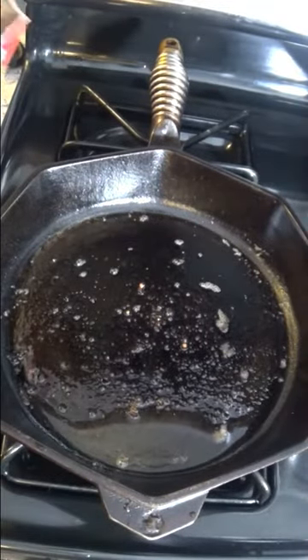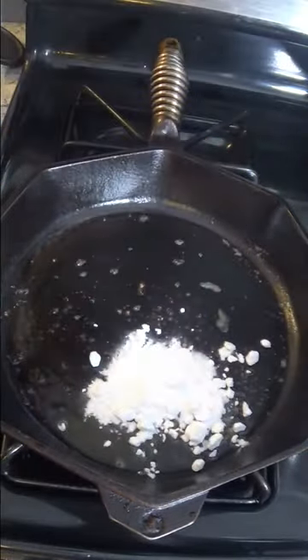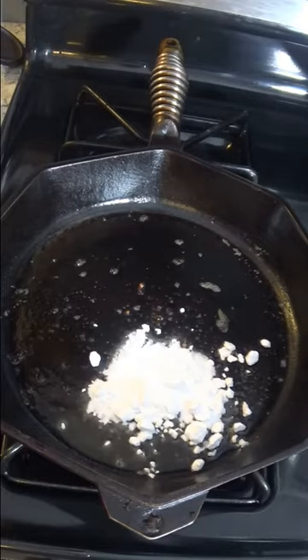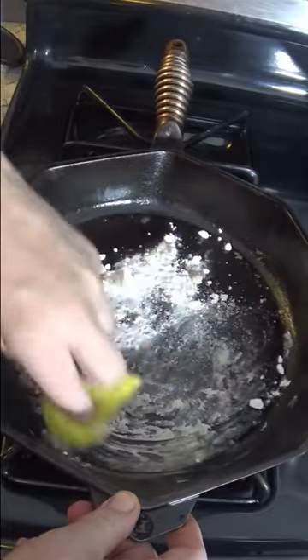So let's put a little bit of baking soda in this. Baking soda is cheap. And that will help to thicken the grease.